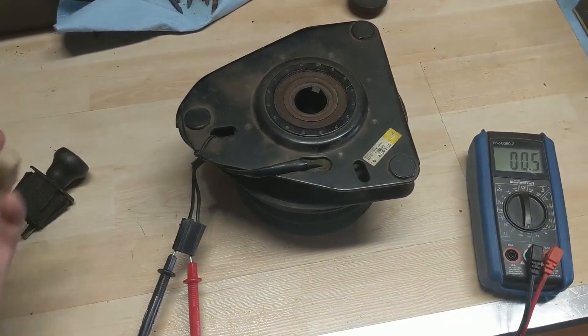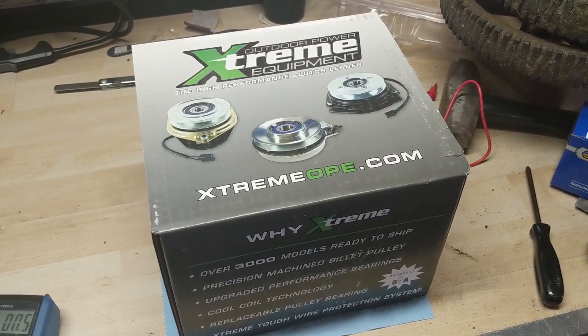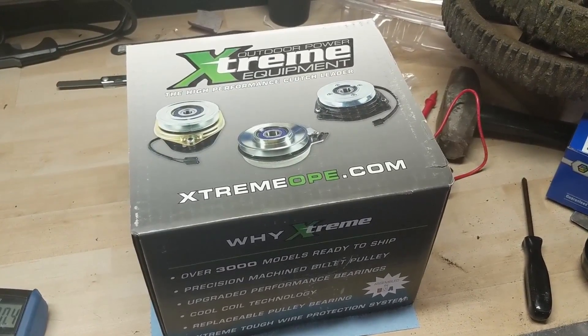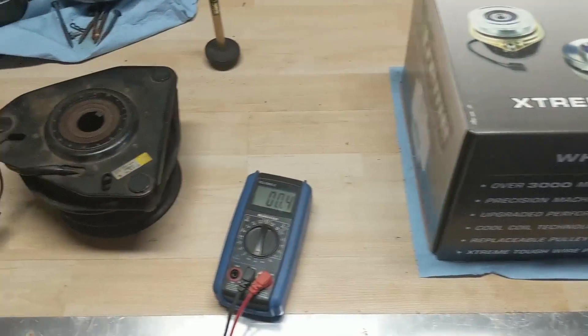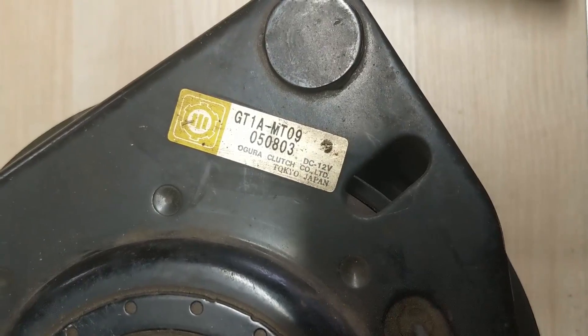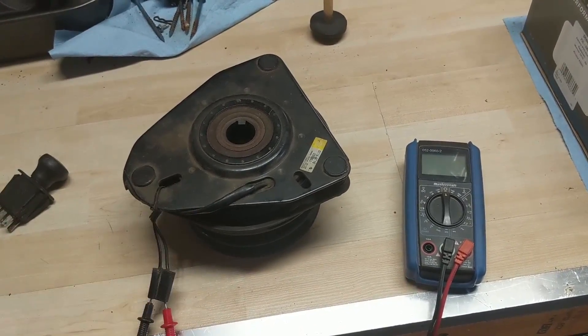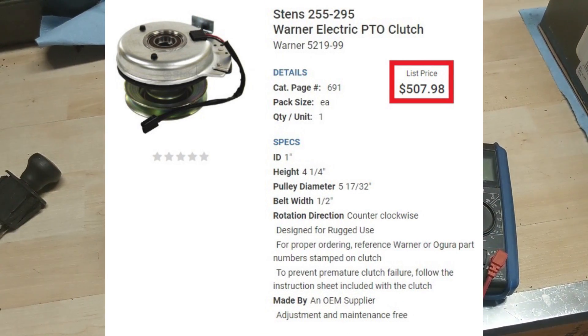I have a new PTO switch and I just purchased a new PTO for my customer. This is an Outdoor Power Extreme PTO — the aftermarket option. The original one was an Ogura GT1A-MT09, and the Warner PTO is a factory replacement for that one, which ran about five hundred dollars.